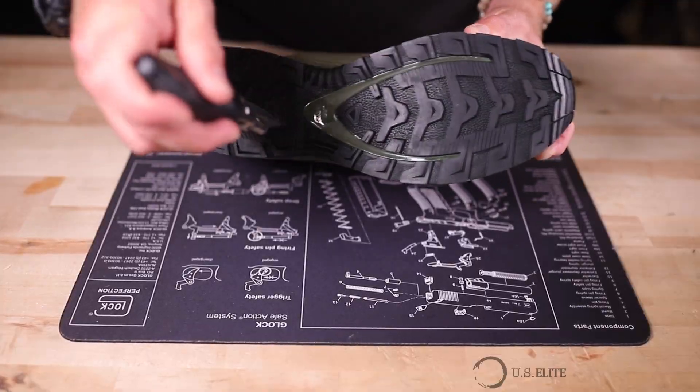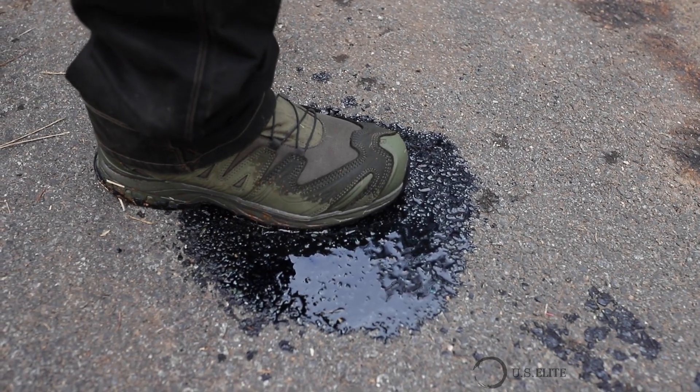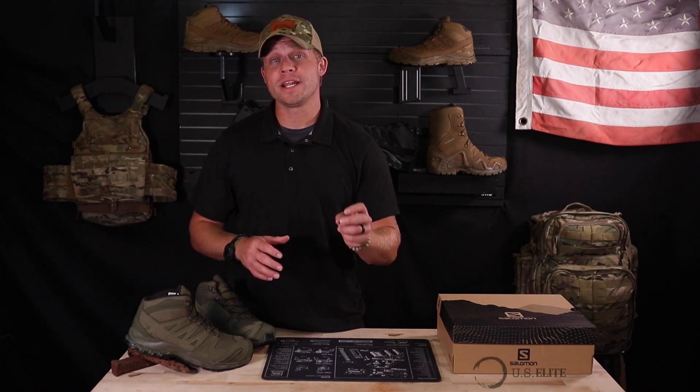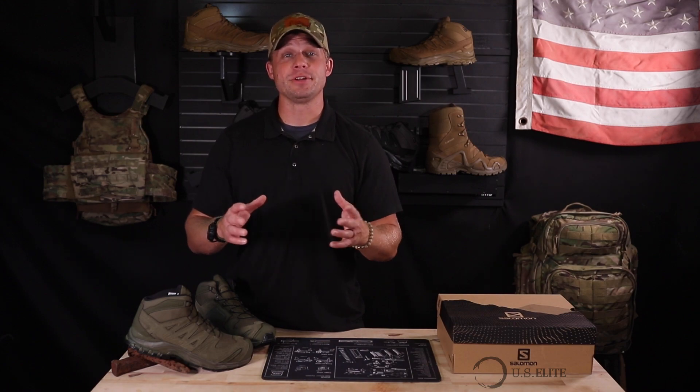First, they're going to be puncture and oil slip resistant. Basically, when you encounter a material that's going to decrease friction between you and the surface, these soles are going to handle that better. Next, they meet ISO 2347 compliance for anti-static. If that's not a big deal to you, don't worry about it, but if that is important to your mission set, obviously that's going to be a big value add.